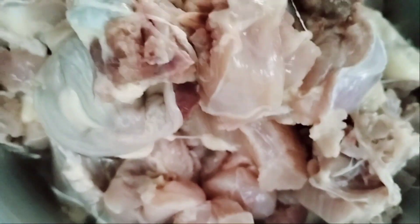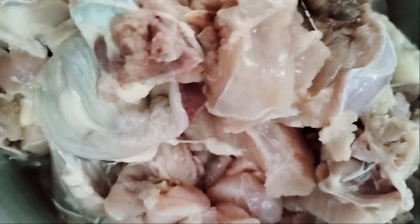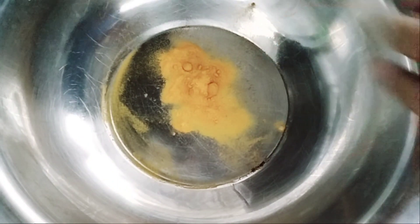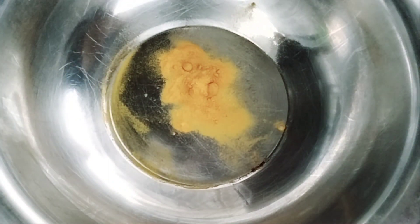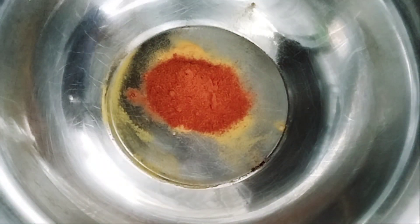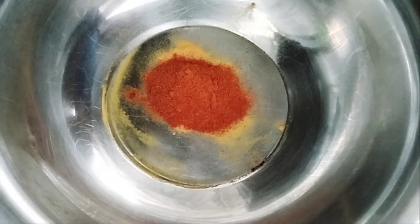We are going to add the chicken to make it into barbecue, and we are going to use about 12 grams of chicken.